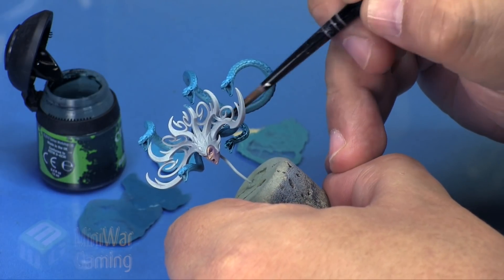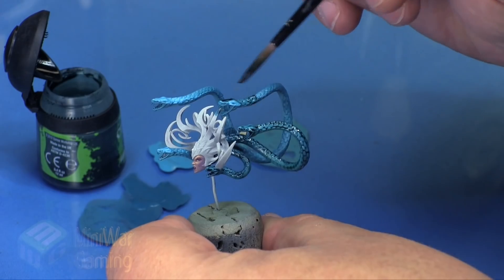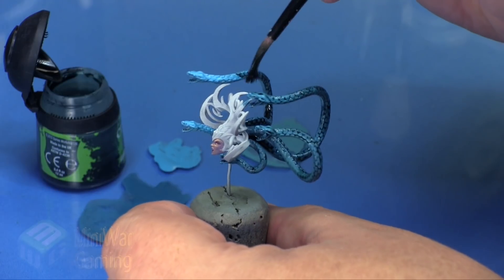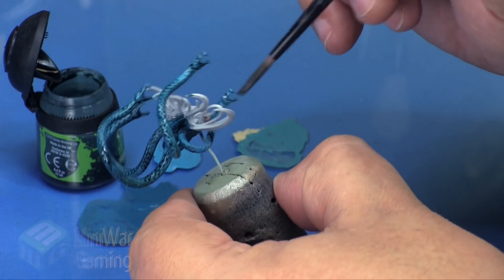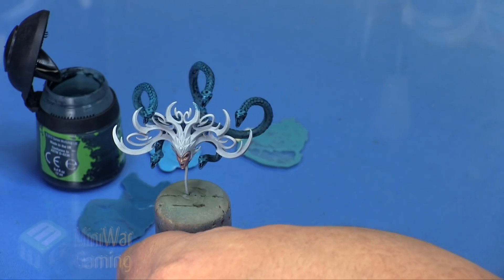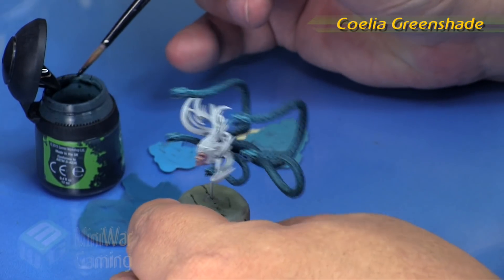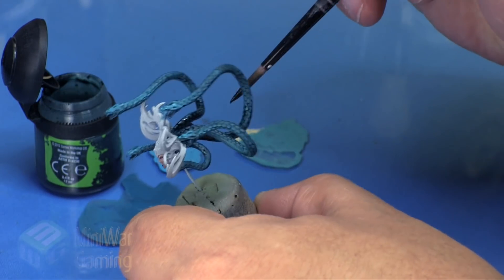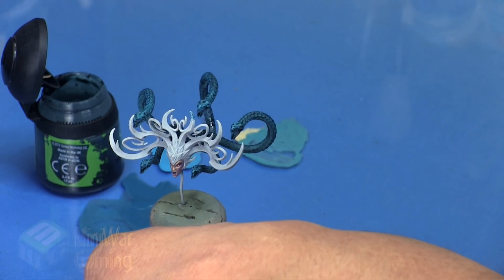We're going to lay the Kalia Green Shade on somewhat heavily, starting at the head and drawing the color back towards the scales to build up in the scale texture. Anywhere it pools up too heavily I draw it out and use it elsewhere, keeping a uniform shading across the model. Once that is dry, we come back in with some more Kalia Green Shade at the base of the snake bodies where they connect to the back of her head, adding deeper color back there for more contrast - especially important when we get to the crown.